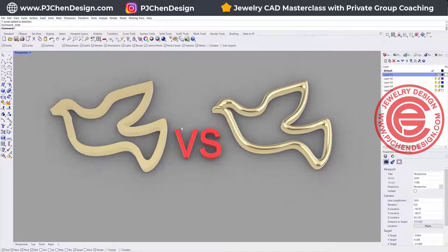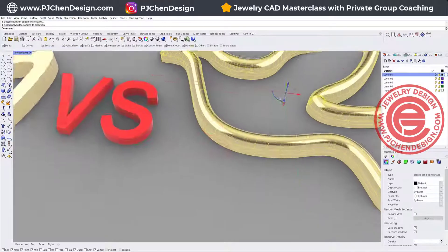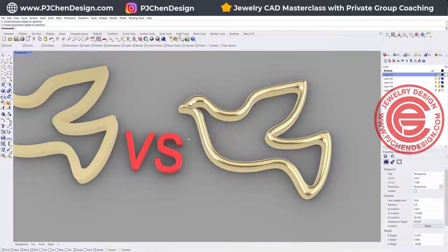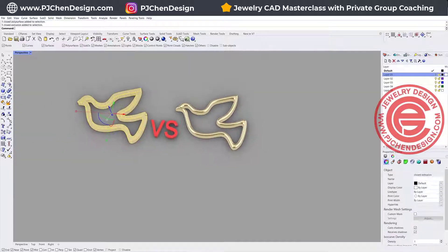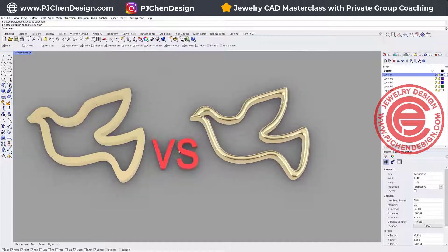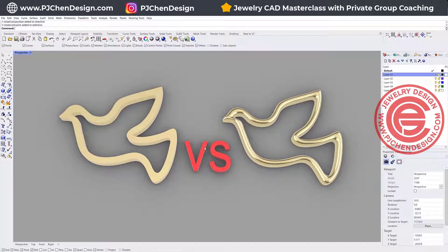Now let's do some comparison. After applying the material — they both have the same material — but this one, because it's nicely rounded, will catch light and react much more like a real gold compared to the flat one, which doesn't reflect really well. So not only does it help the look, but it also helps the rendering and makes your rendering look more realistic.